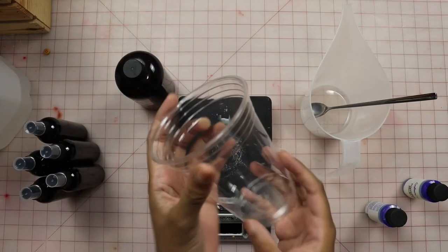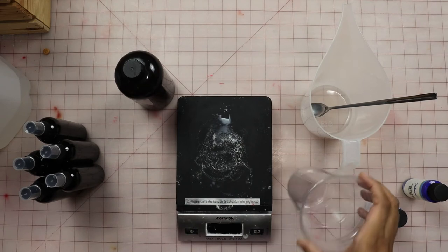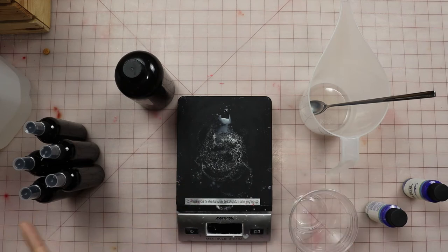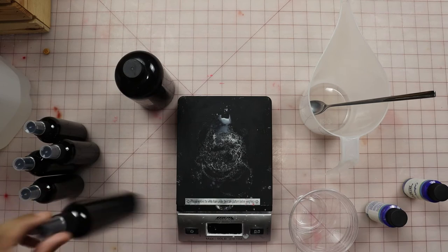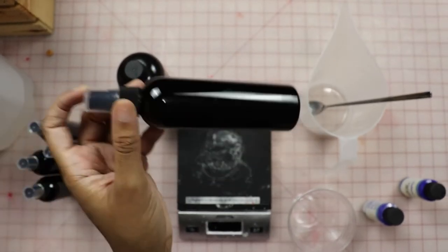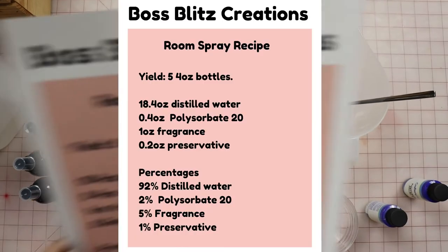I'm also using an extra cup here because I mix my preservative, Polysorbate 20, and fragrance together before I put them in the distilled water. This will look kind of milky, which is why I put it in these bottles. Because of the Polysorbate 20, it will get that milky look once everything is all mixed together.